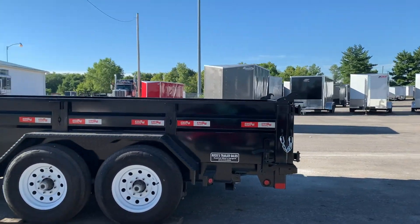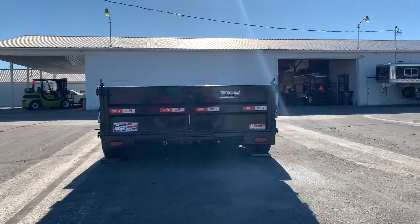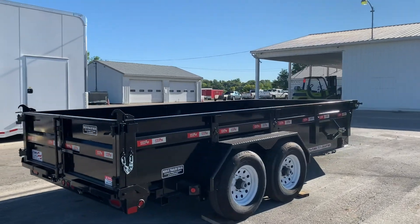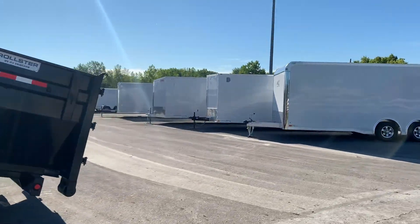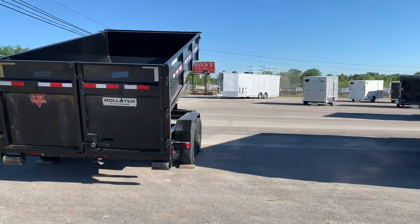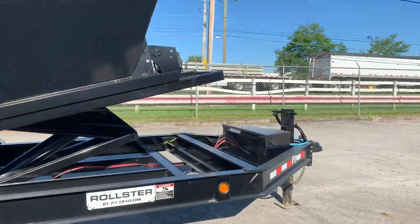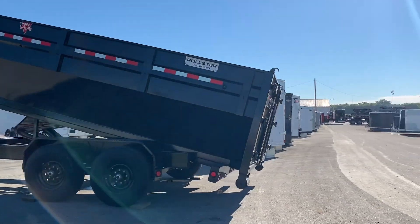Subtract the dry weight of the trailer from the GVWR and that's how you'll get the capacity. Those are some of the common questions I hear in regards to dump trailers. Check back for more videos or ask your questions below and I'll do my best to answer them. Thanks.